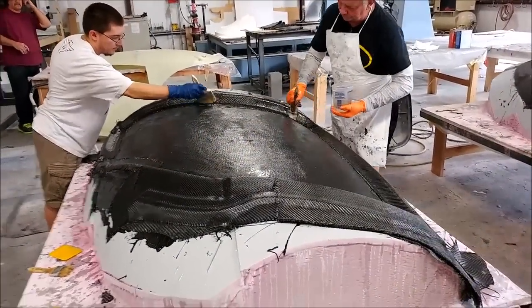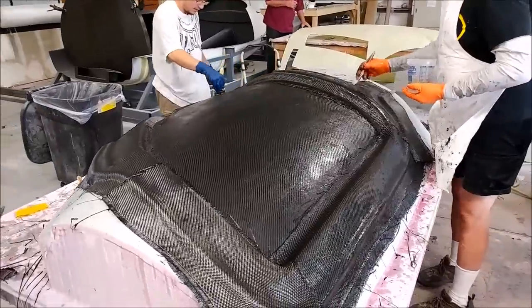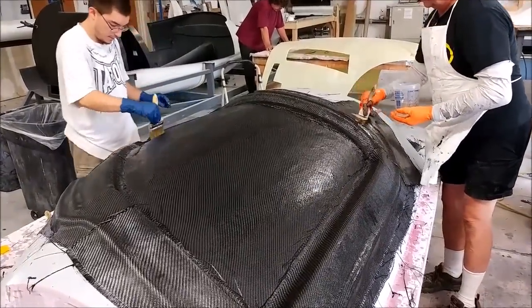This is Friday afternoon — the guys finishing up the second one of these door frames. It was hot in the shop; our thermostat was pegged at 90, so it was probably 95 or something like that. We had two fans going and that keeps it reasonable for working in there.